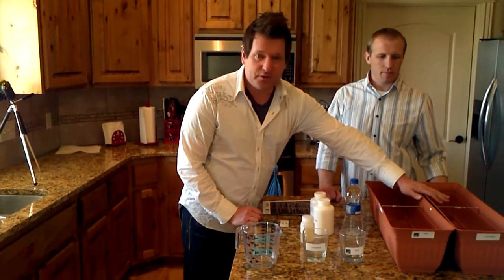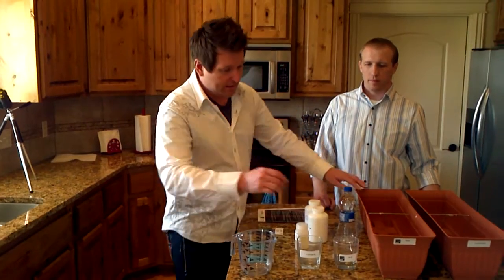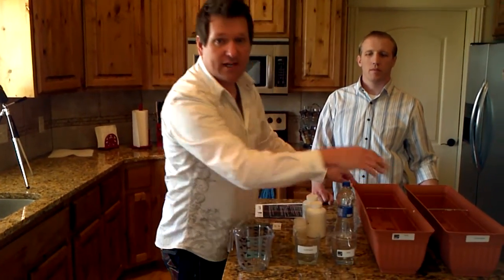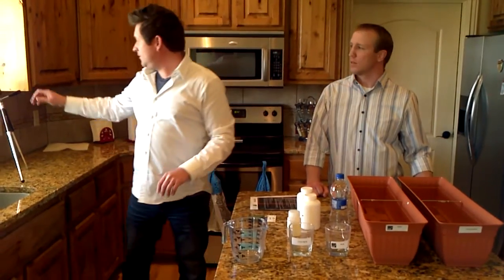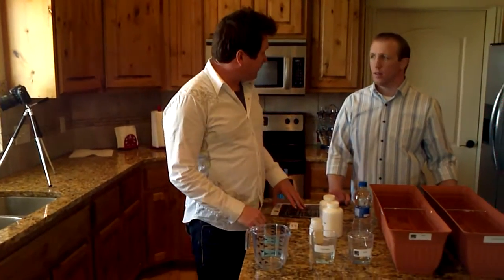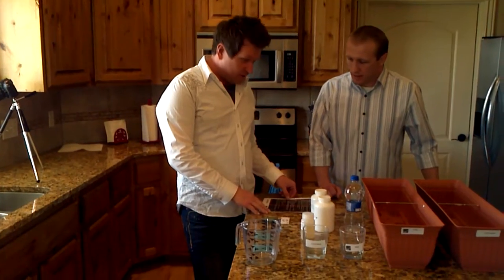We're going to put some topsoil in both of these bins — one with our product and one without — and then do time-lapse photography over the next three weeks to demonstrate what that's going to look like.